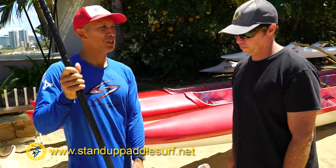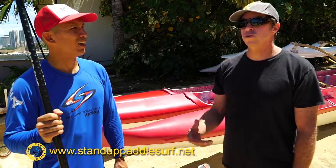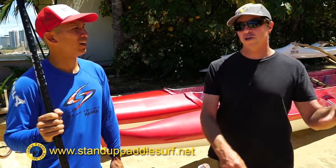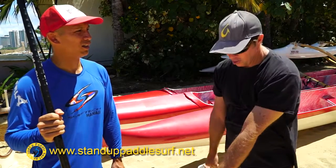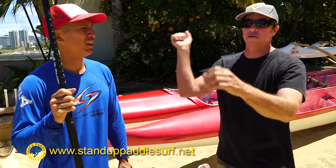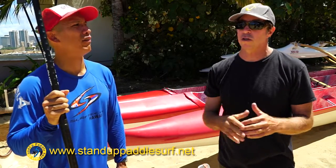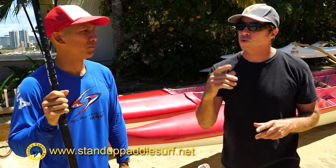Is it possible to sink the blade too far, or is that never an issue? I never see it happen. Your top hand — if your top hand finishes super down here, then something's wrong. But usually most people see the opposite: their top hand will be here and there's nothing — what I call nothing on the stroke, no real good engagement.